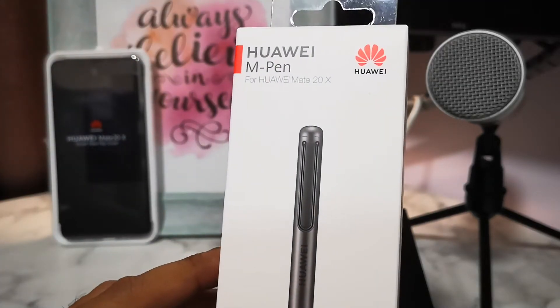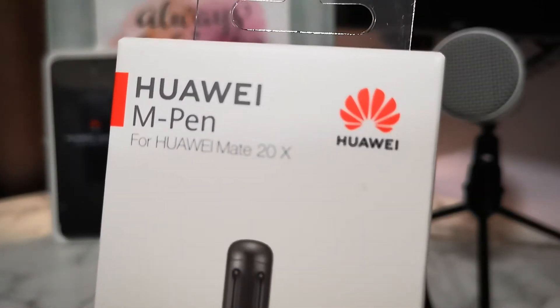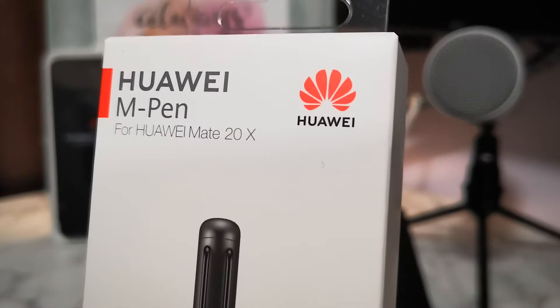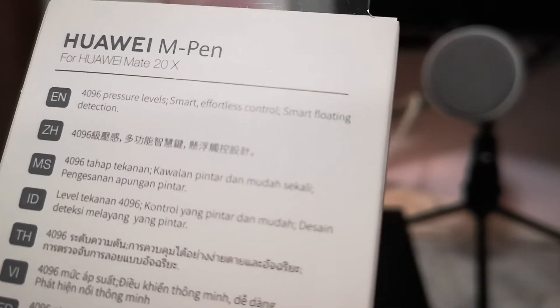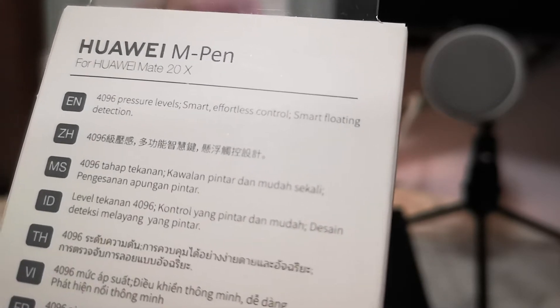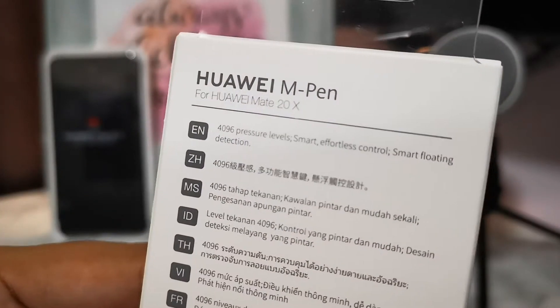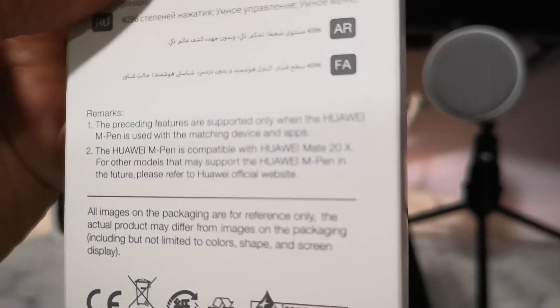I didn't buy the M Pen — it came along with the phone as part of the free gift package for the Huawei Mate 20x. It's quite huge and it comes with 4096 pressure levels, smart effortless control, and smart protein detection. I hope it works like the Samsung Note 9 pen — let's see how it fares.